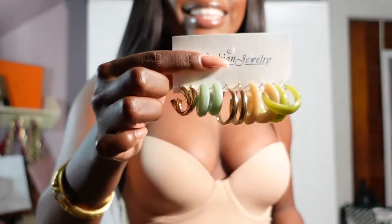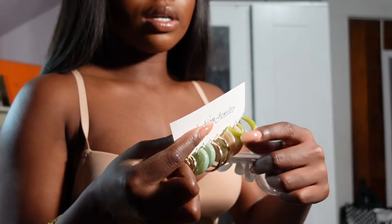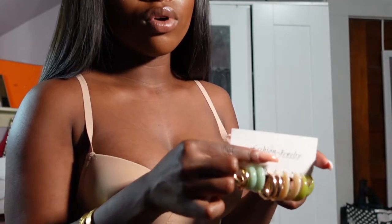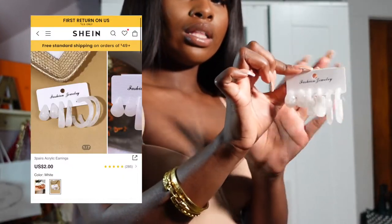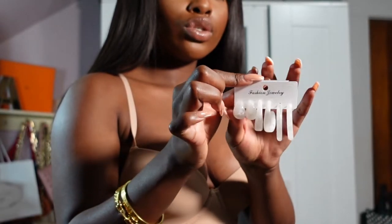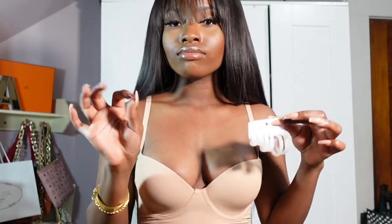Let's get into the accessories. First, these earrings — look at how pretty they are. I felt these would be so cute for the summer. They're pastel colors: green, a peachy nude, and gold. I love gold and I'm not really a hoops girl, so I wanted to try something different. I also picked up these clear white ones — they'll obviously match with everything. These are a little bit on the bigger side but I really love them — they're really cute.